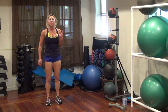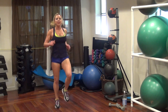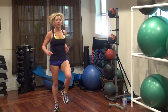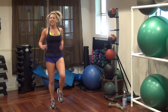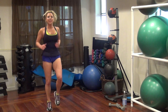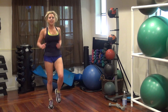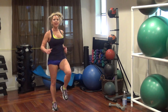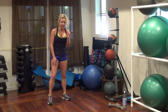That's time — high knees round two. Get those knees up. 20, 17, 16, 13, 10, seven, six, four, two, one. Let's go — swappers!